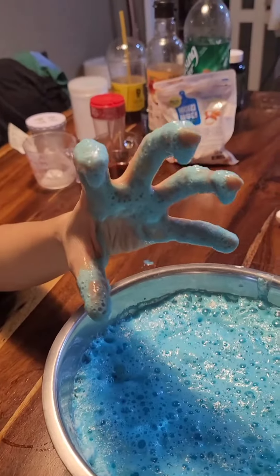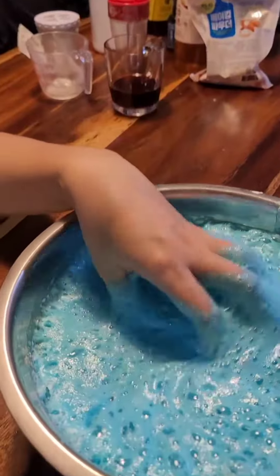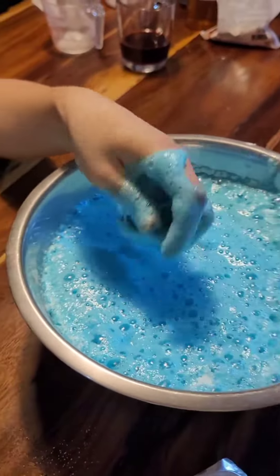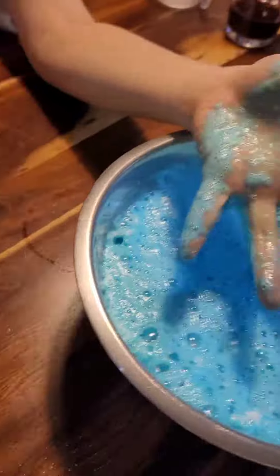How dare you touch it. Oh, it's very smooth and soft. Let me try.